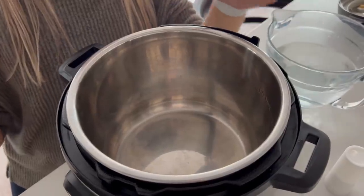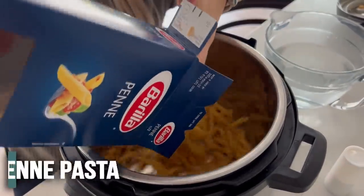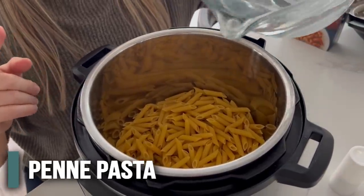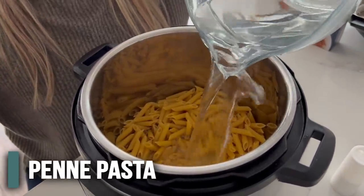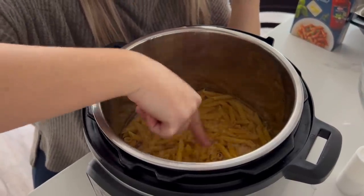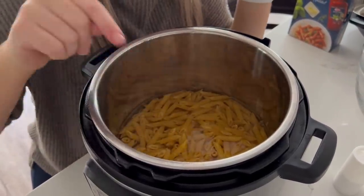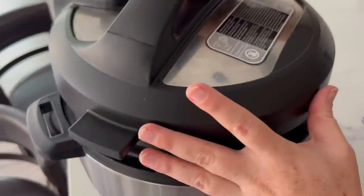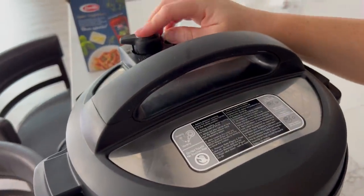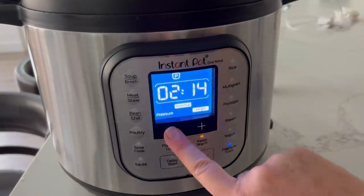When making pasta in your Instant Pot, put all the pasta on the bottom of the pot. The important part is you want to fill up enough water that it covers every single piece of pasta. I like to use my finger to make sure everything is covered because you don't want crunchy pasta. Put the lid on, make sure you're on sealing, then press pressure cook.